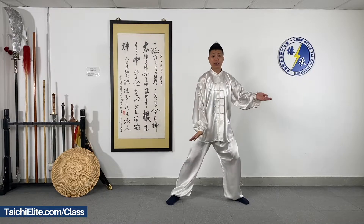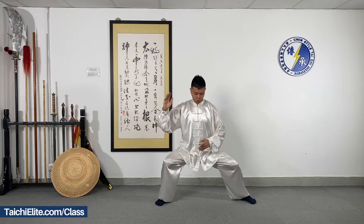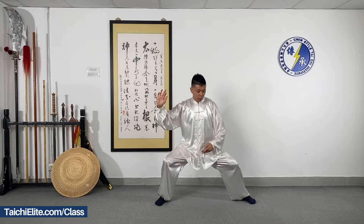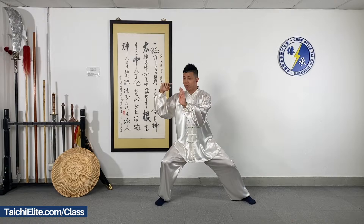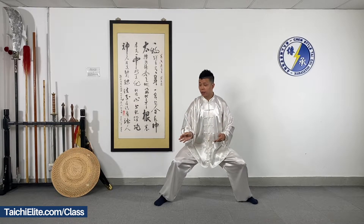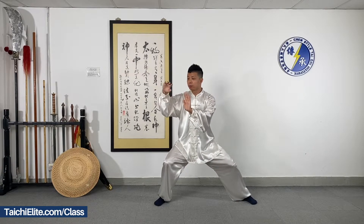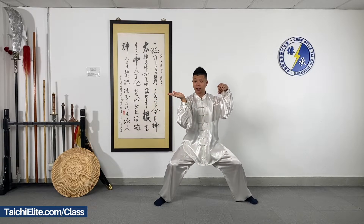I show you the details. First, keep your legs strong, body straight. Move the left palm to the right hand side, then slightly turn the left palm down, moving the right palm downwards. Grab and pull, rotate, and we push forward with the palms facing out, slightly turning the palms, arms, and wrist.